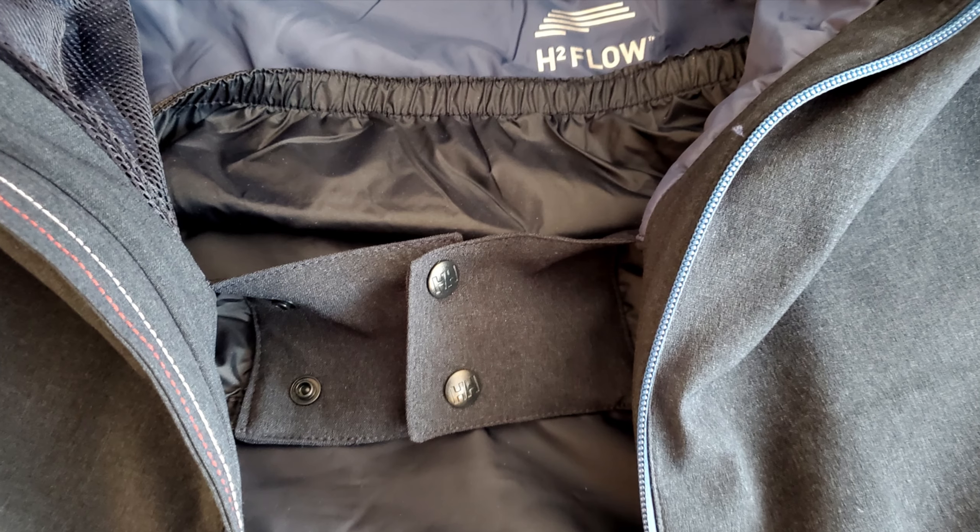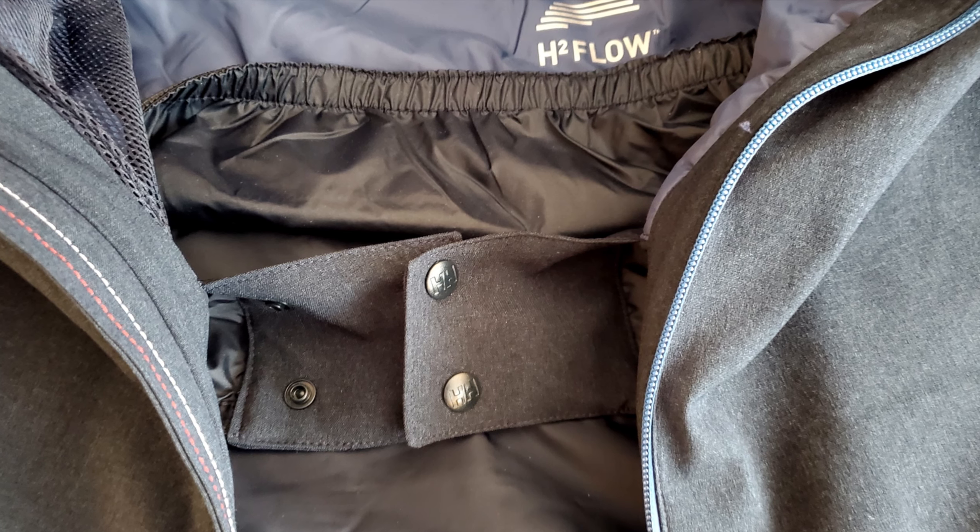One of the cool things about this coat is it has wrist gaiters — it's a spandex-type material that's quite tight against your wrist, so if you fall when you're skiing or snowboarding you're not going to get a bunch of snow up your wrist making you cold. It also has a waist gaiter, or powder strap, and you can do that up and then do up your coat to stop snow from coming up if you fall when you're skiing, snowboarding, or tobogganing.